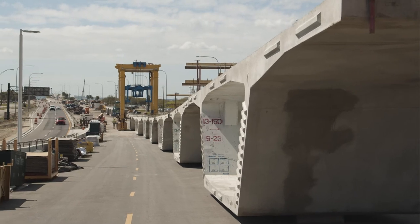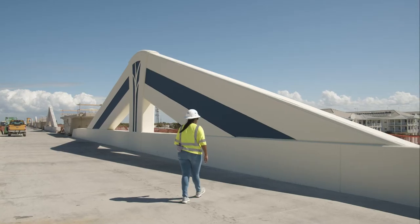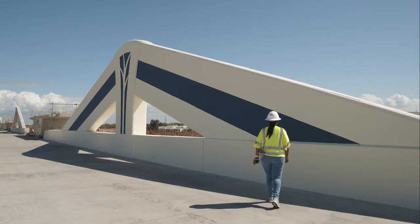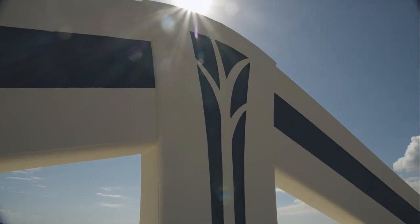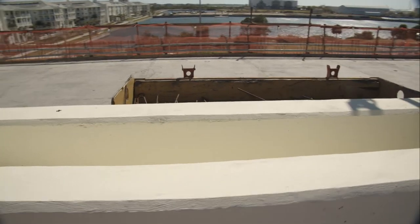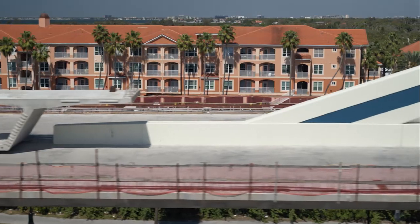There are 744 segments total. You can see it's got the final coat on it for the exterior paint. You'll see pockets that have been cast into the concrete barrier wall — those are recessed for the aesthetic lighting that's going to be installed.